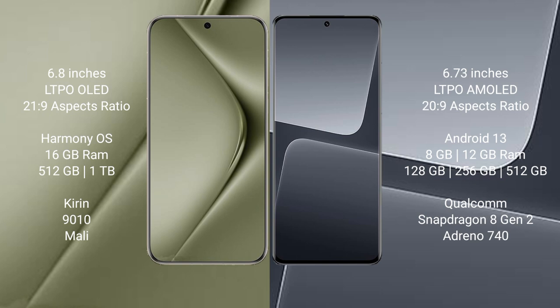Huawei Pura 70 Ultra runs on the HarmonyOS operating system. Xiaomi 13 Pro runs on Android 13. Huawei Pura 70 Ultra comes with 16GB RAM and